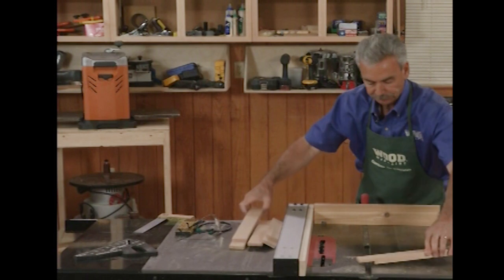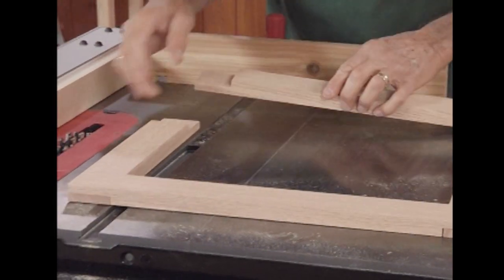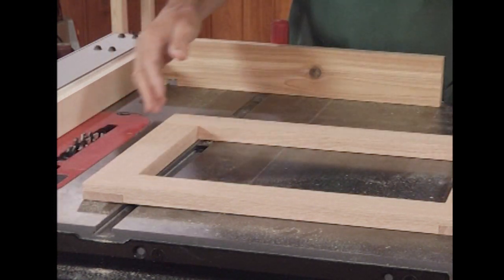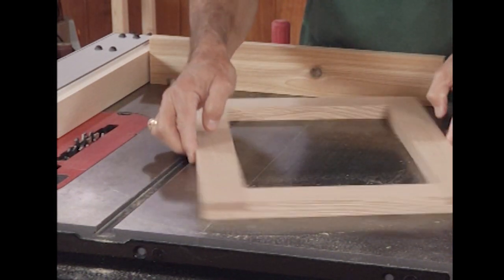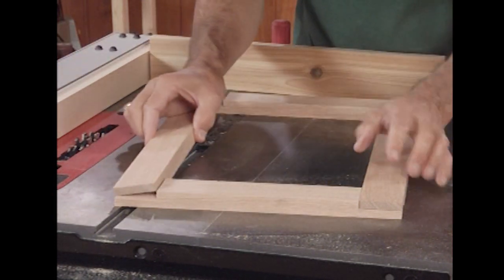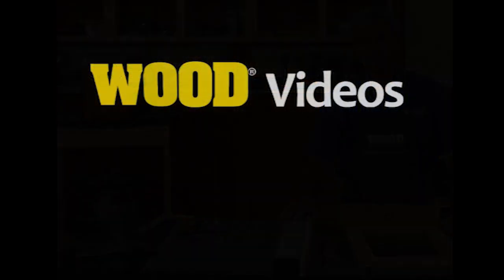Now all of our pieces have been cut — time to do a little layout. There is a really nice half-lap joint, and putting a clamp on these will make them self-squaring. You have an extremely strong joint because of the increased glue surface between the overlapping edges. It's a nice way to make picture frames and door frames, and doing it on a table saw makes it really easy.